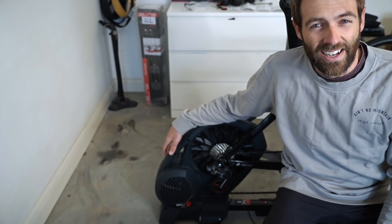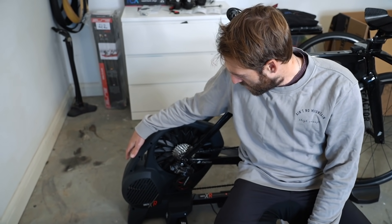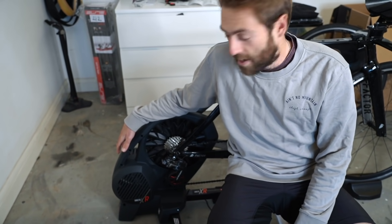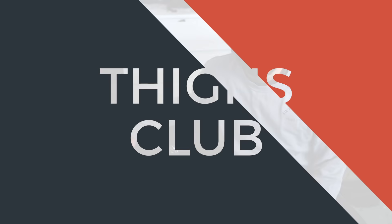There we go, job done. I'm still in off season — COVID season — so I'm not going to ride it today, but maybe tomorrow. We'll let you know how she goes, but thank you to Elite for hooking us up. Bye.